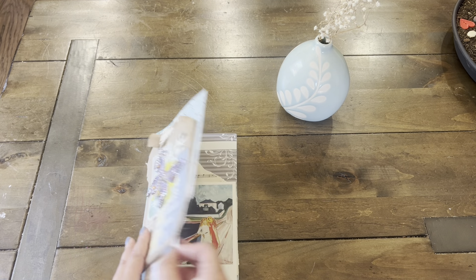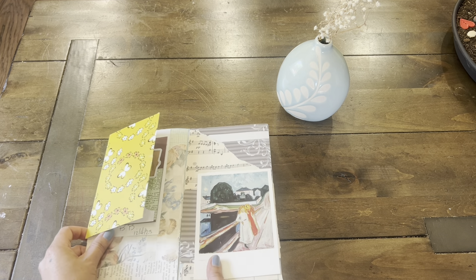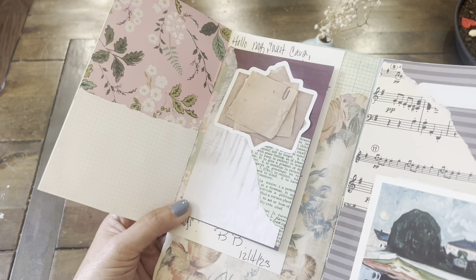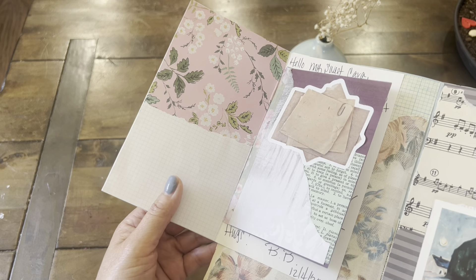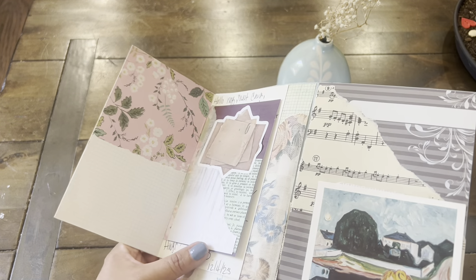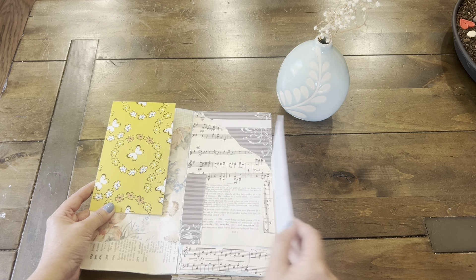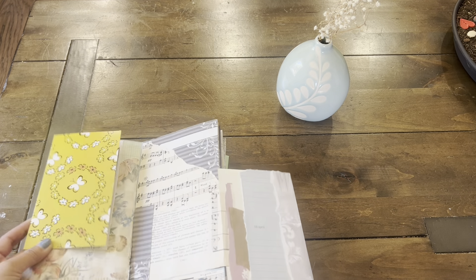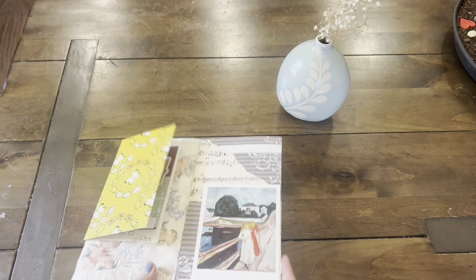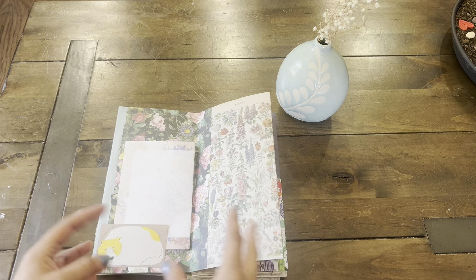We have music paper, scrapbook paper, and then inside this is a card that Bibi had sent me. Now I wanted to keep the message private so what I did was I created an extension using some paper scraps and washi for the hinge, and then on this side I just matted the blank paper with grid paper and scrapbook paper, and underneath here is her personal message to me. Here we have some music sheets and a postcard, and then I used some paper scraps to create a little collage for a writing spot. This was so much fun to make because you keep going and it just keeps going.